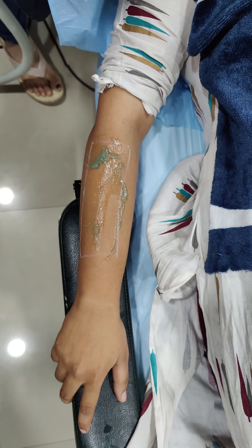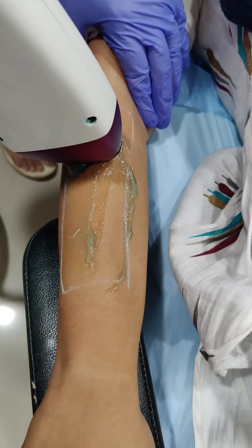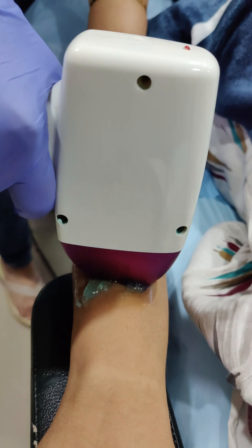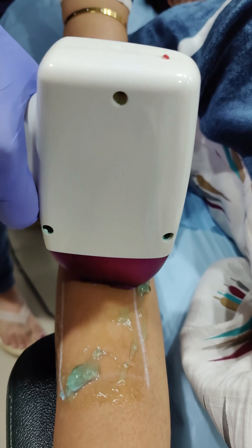The machine is set to the desired power and then the laser shots are given. The red blinks that you see are the laser shots being fired from the probe into the skin.